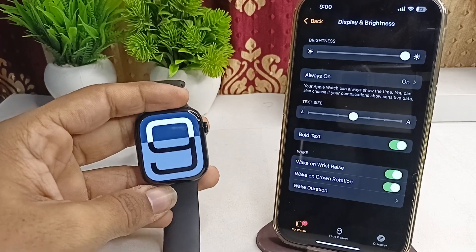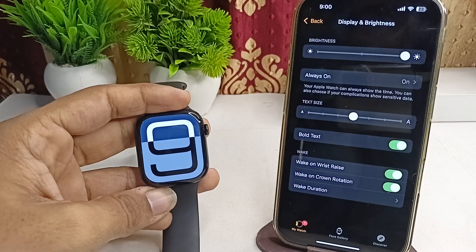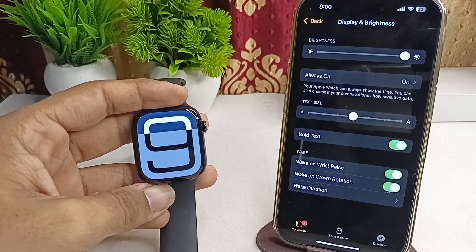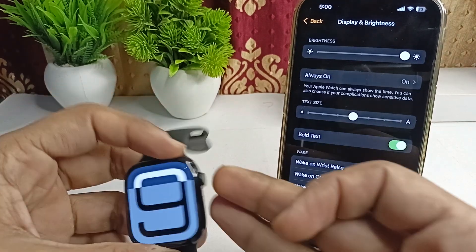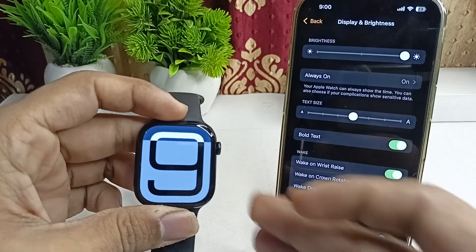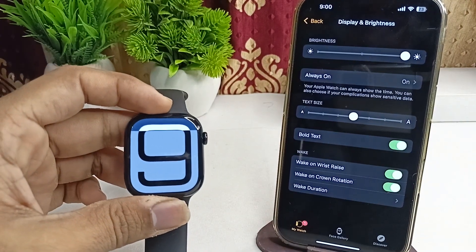The next step is to restart your Apple Watch. Sometimes a simple restart can resolve many software glitches. To restart, press and hold the side button and the Digital Crown until you see the Apple logo on the screen, then release and wait for it to restart.